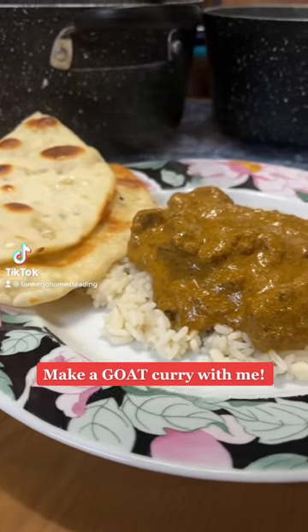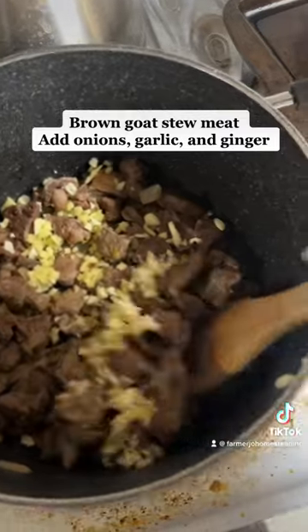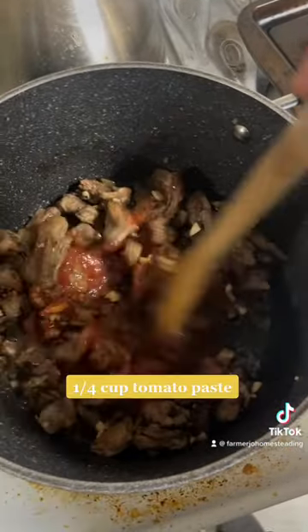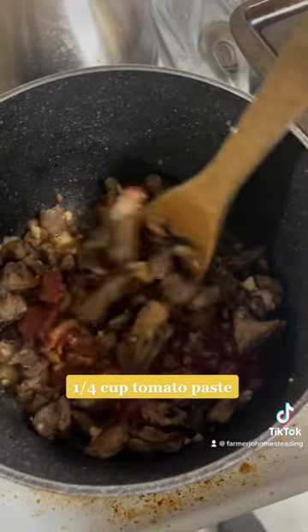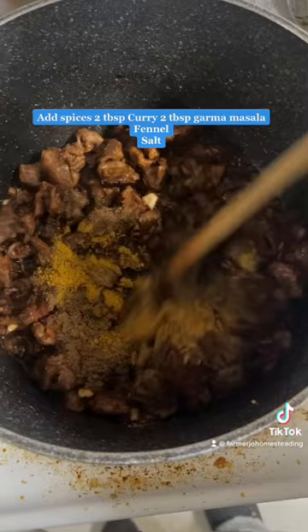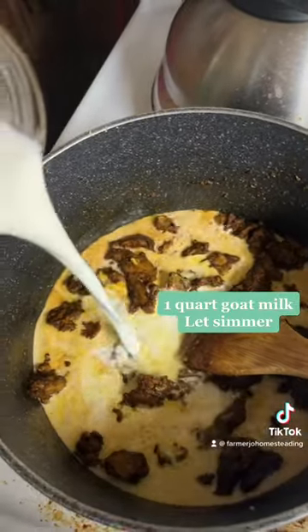Make a goat curry with me. Brown the goat meat, then add onions, garlic, and ginger. Add a quarter cup tomato paste and spices: 2 tbsp curry, 2 tbsp garam masala, fennel, and one quart goat milk.